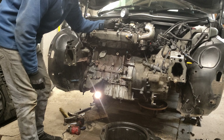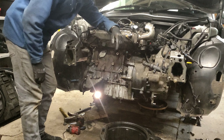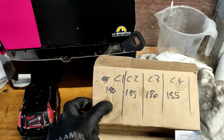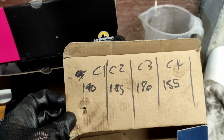I'm now going to test the cylinder pressure - should have really done this before but I forgot. Cylinder one is the highest, and then the rest are all within five PSI, so I'm happy with that.